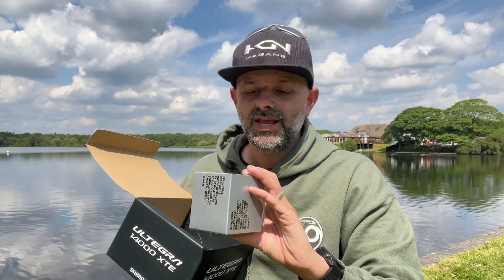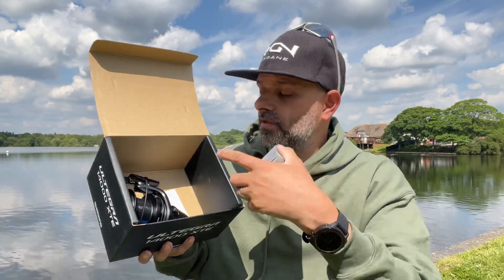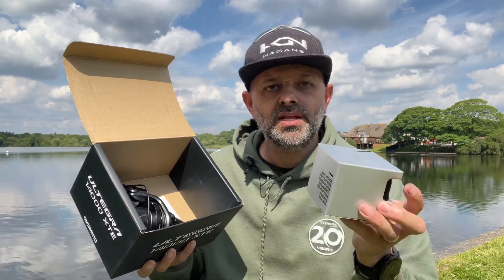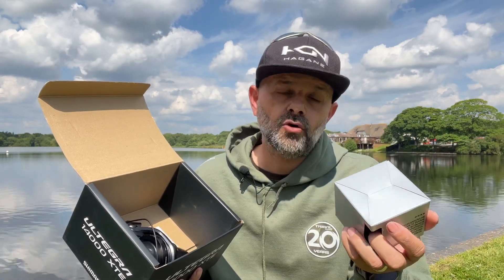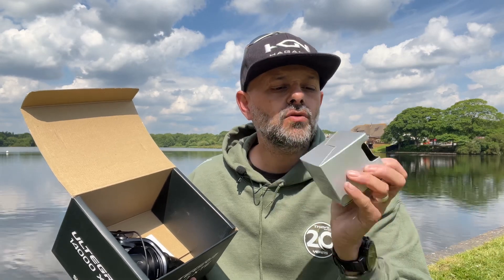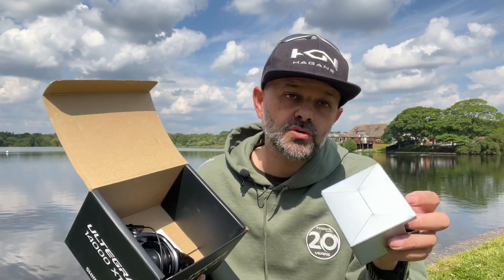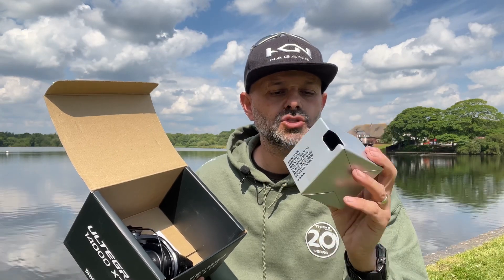Next we come to the spare spool. It's the same as the spool on the body, apart from the one on the body has a little silver chrome rim around it. So if you had different pound lines — say 12 pound on one and 15 pound on the other — sometimes it's hard to tell which line is which. But with a subtle color difference on the bottom of the spool you can tell which one's your spare. So, spare spool — ARC cold forged aluminium spool.